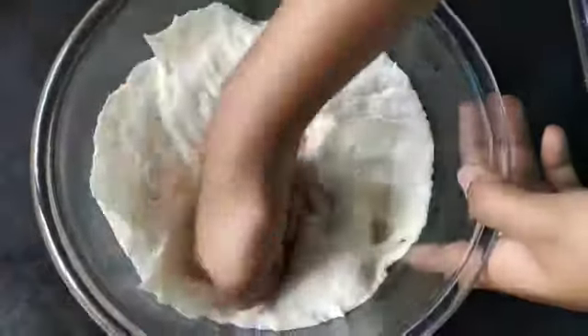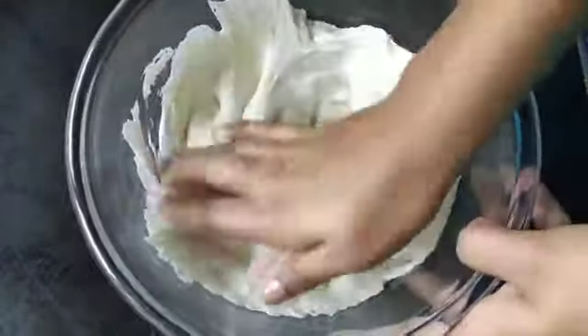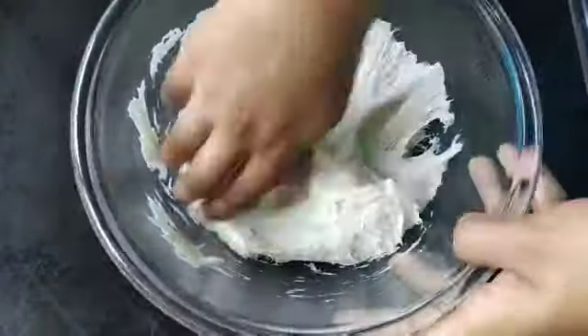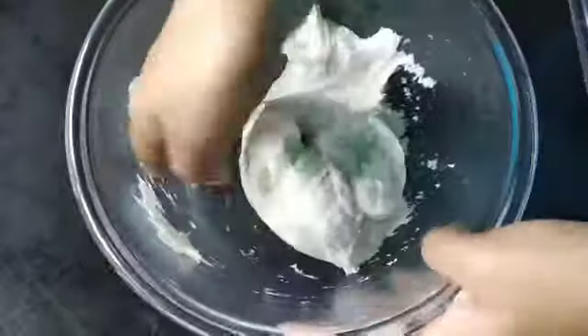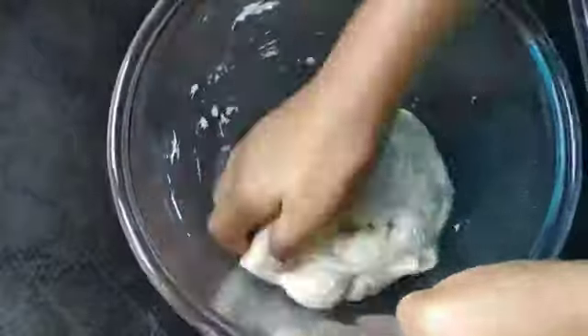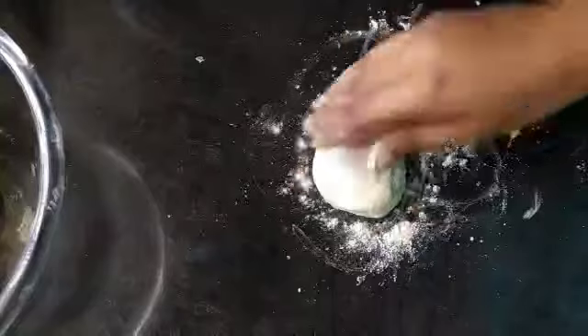Now let it rest for 2 hours. After 2 hours, see the dough has risen well. Knead it once again.